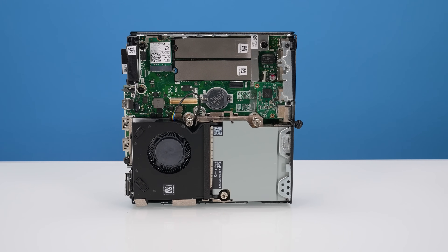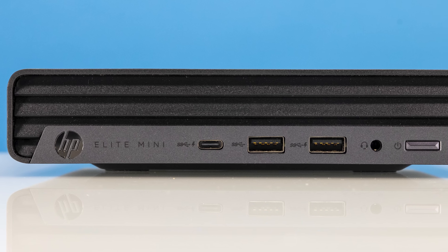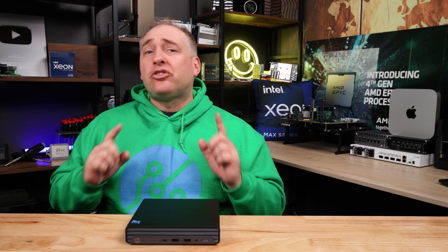HP did an awesome job in terms of performance, power consumption, and noise on the system. I think if you're looking for some of those small mini PCs out there, you should definitely take a look at this, especially for the price I got it at. With that, let's start with the price.